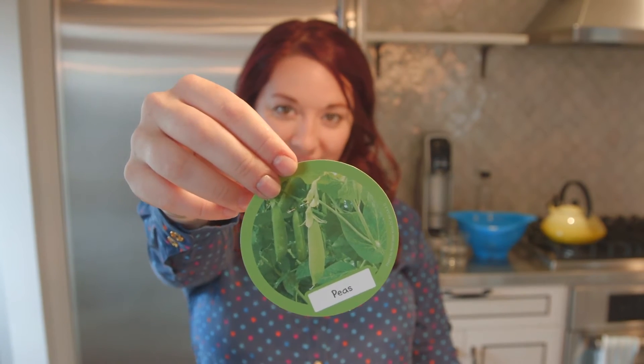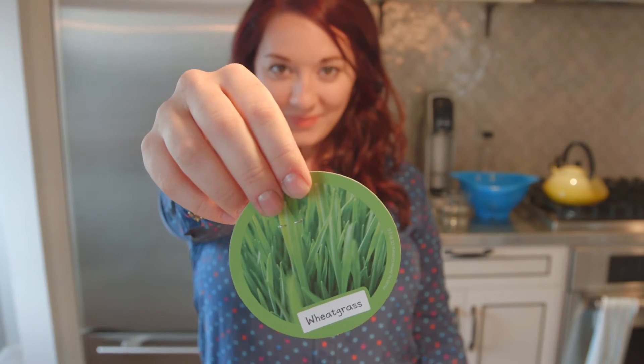First things first, I'm going to show you how to put together this little water stand. The idea is you put together the water stand, you line up all your plants, and it comes with sunflowers, peas, watermelon, and wheatgrass. Very, very interesting.